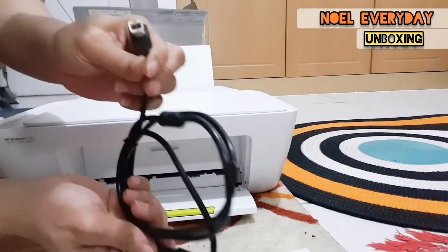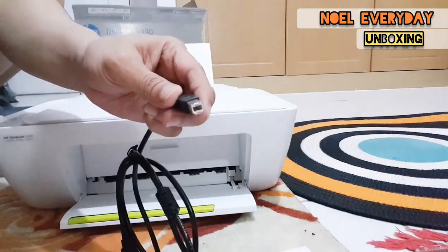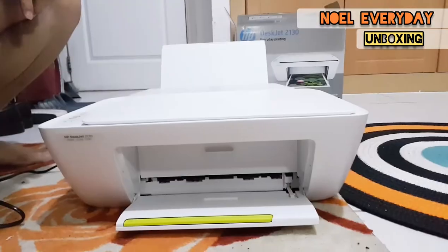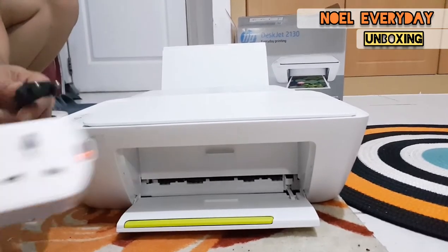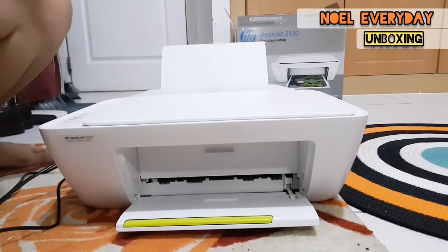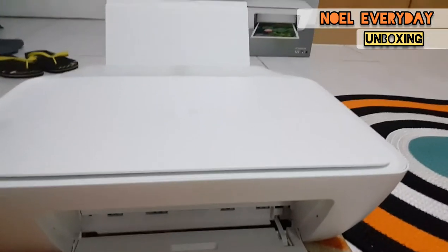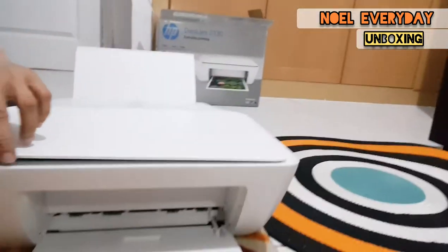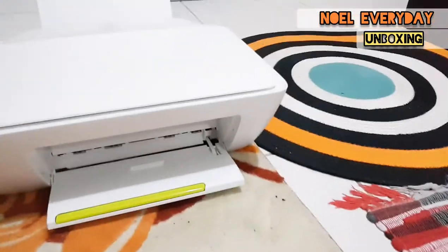There's also an option to use Wi-Fi, but I'm using the cable so that only I can use it — not everyone, because when you use Wi-Fi everyone can access it. So this is the plug, and now it's open — I'm going to try to turn it on using the plug.